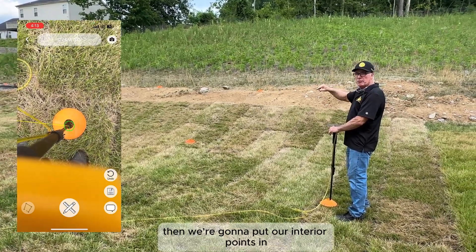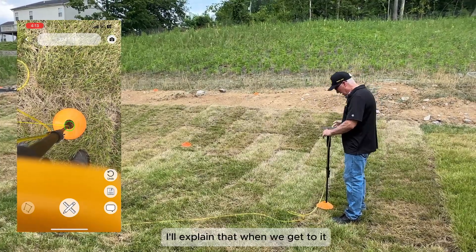We're going to create an outline first, close that outline, then put our interior points in. That outline is going to help us line everything up later — I'll explain that when we get to it.